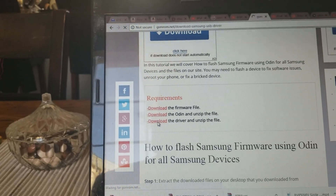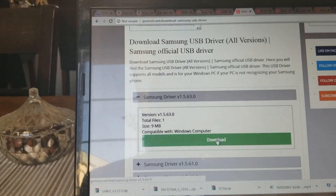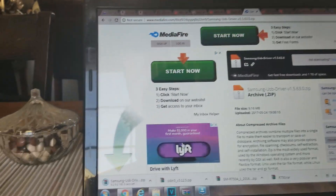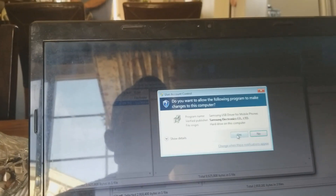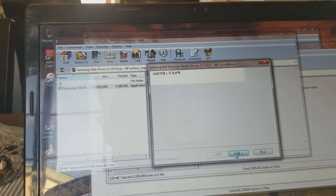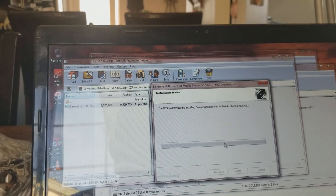Here's Samsung driver version 1.5.63.0 — go ahead and hit download. That one popped up first time, fantastic. Same thing: hit download, X off the pop-up, and you'll have the file. Double click to extract the files. If you get a pop-up, hit Yes, then choose your language, and go ahead and install the Samsung USB driver for mobile phones.